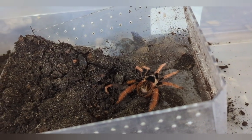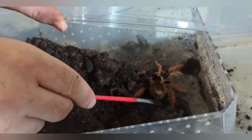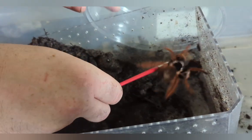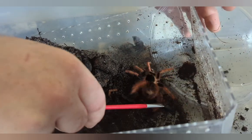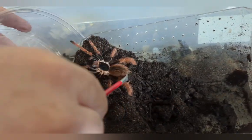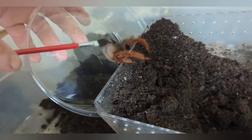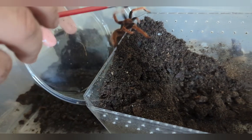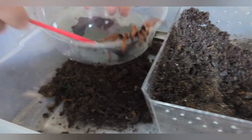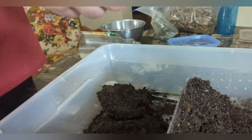I'm going to take her and get her to come up into this container. I haven't worked with her in quite some time so I'm not sure how she's going to be. So far she's just being stubborn - she's not showing me any threat postures, she's just being difficult about where I want her to go. And there we go.